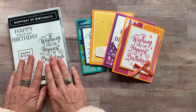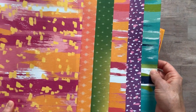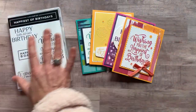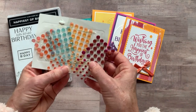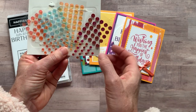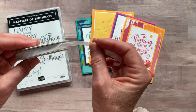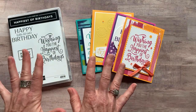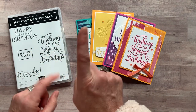Option number one includes the Happiest of Birthdays Stamp Set. It also includes a quarter pack of the Artistry Blooms Designer Series paper — you can see all the fun, bright patterns. You also get a full package of the Artistry Blooms sequins, and a full bolt of the Whisper White seam binding ribbon, along with the PDF tutorial that tells you step-by-step how to put all the cards together. Option number one is $50.